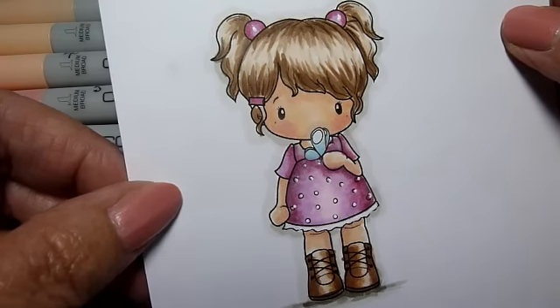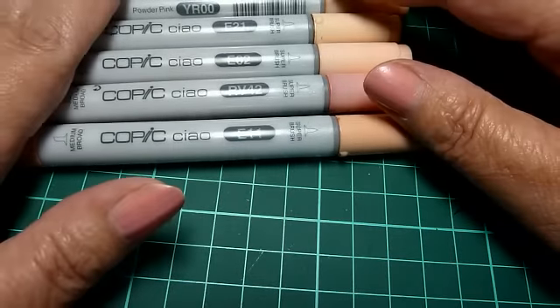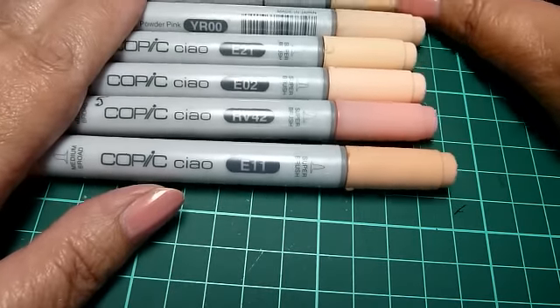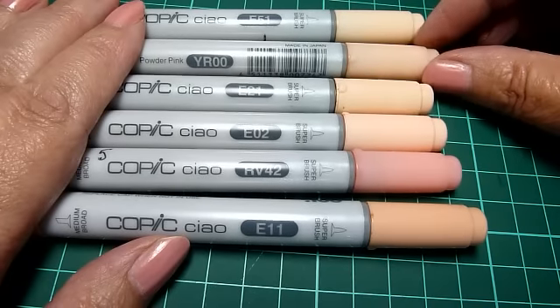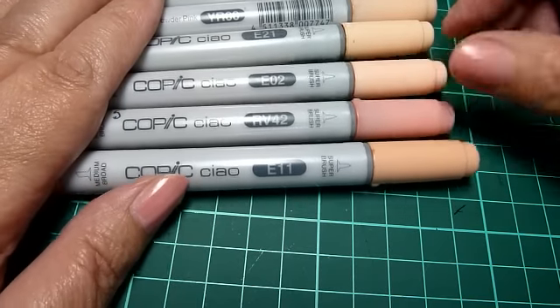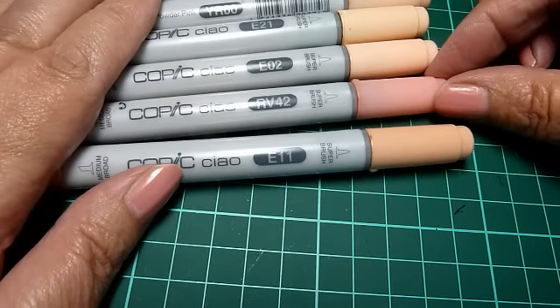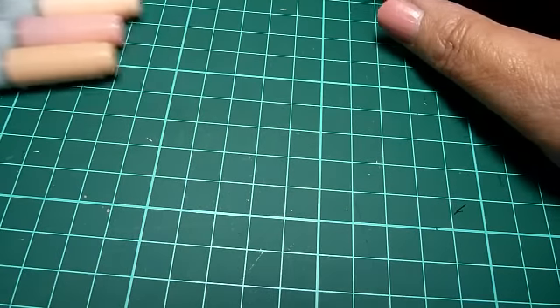So you have to get on with the skin for her face and her arms. The Copics that I use are: E51, YR00, E21, E02, RV42, and E11. Put those to one side.